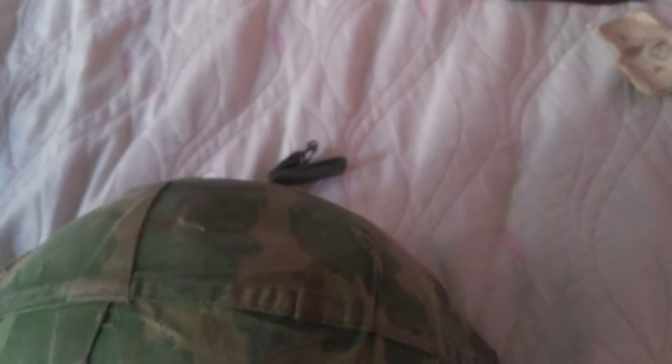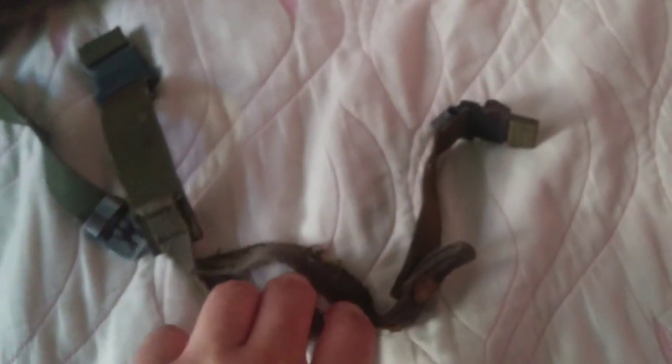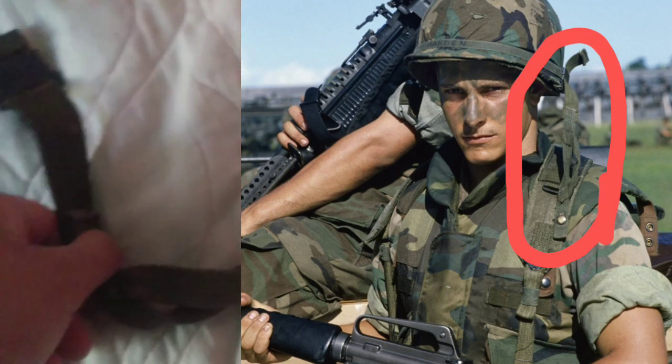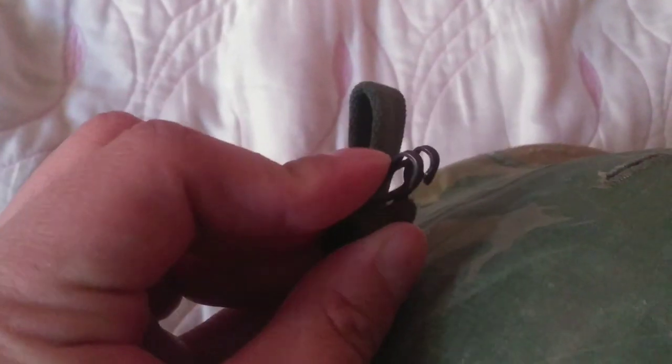Moving on to the steel pot itself — this is a 1980 steel pot. It originally came with the chin cup chin strap, which was later designed for the Kevlar helmet that replaced the M1. That's how you identify a post-Vietnam versus Vietnam M1 steel pot: if it has that type of chin strap, it's from the 80s or 70s. You can also check the heat stamp inside. Later on I replaced it with an original Vietnam War chin strap — you can see it has the ball and hook closure, which is a minor but major detail.